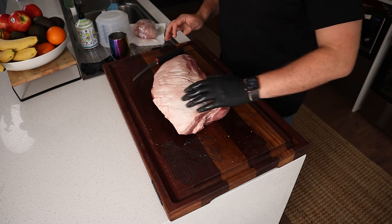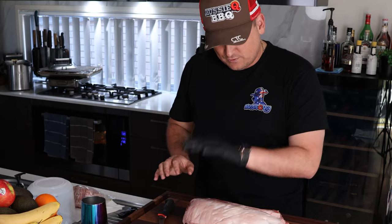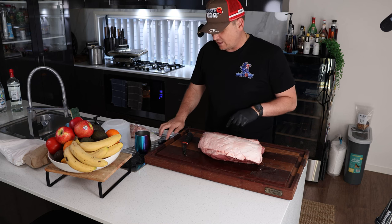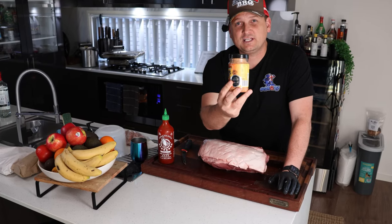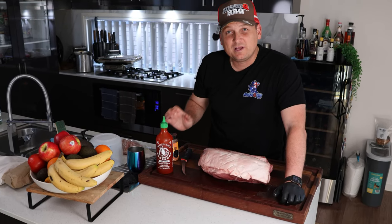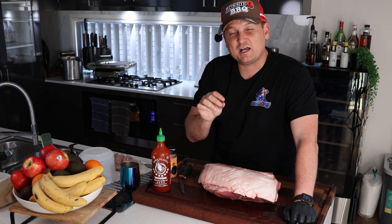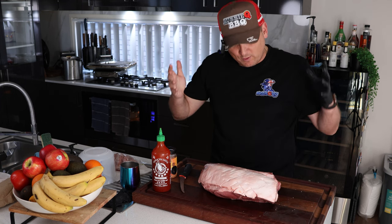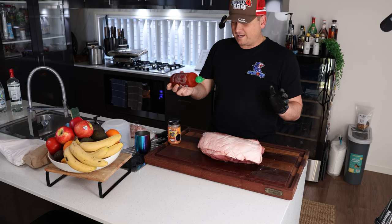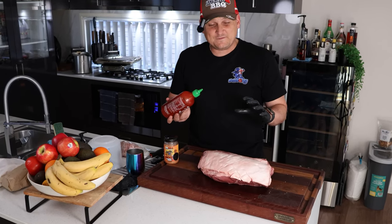So the first thing we're going to do is season the opposite side — season the presentation side last. Do the fat cap, flip it over, then do the other side. Plenty of seasoning options here; I'm using the award-winning Oz Dirt. If you can't get your hands on Oz Dirt barbecue rub, a mixture of kosher salt, cracked pepper, some garlic powder, onion powder, and a little bit of smoked paprika is all you're going to need — it'll give you a banging result. Not mandatory, but I like to use a binder like Sriracha just to help the rub stick about 10 to 15% better.